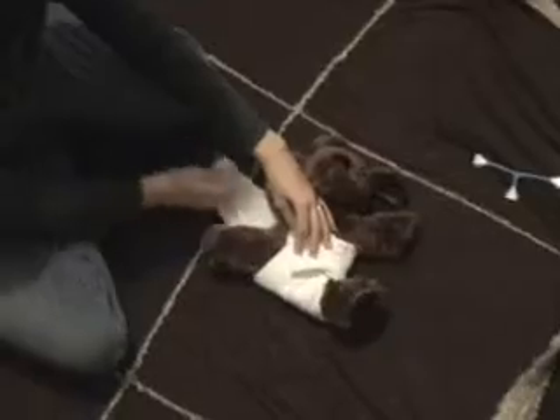Then on this side you're going to fold it in, and then you've got yourself your diaper. You're going to fasten it on and you're set to go. This works great until your baby is about six months old.